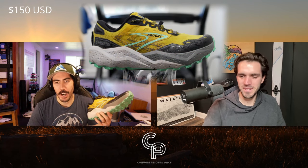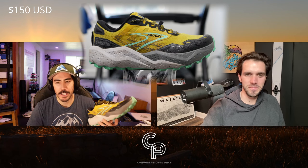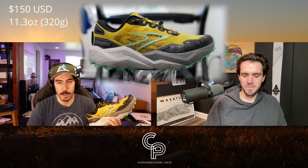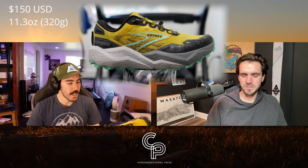I appreciate the double disclaimer — I know that's what all the viewers are here for. Some stats about the Brooks Caldera 7: this one comes in at $150. The weight of my pair in a US size 10 came in at 11.3 ounces, 320 grams — a smidge lighter than the Caldera 6.